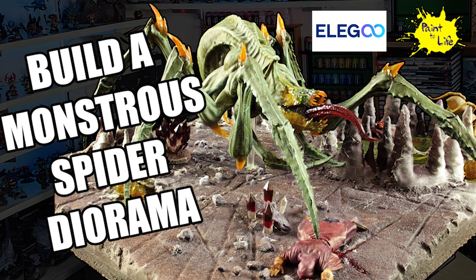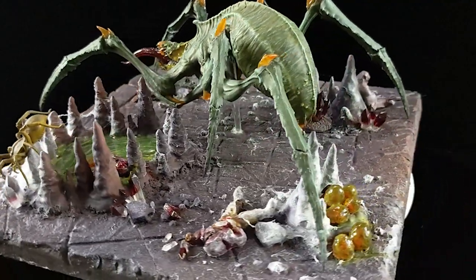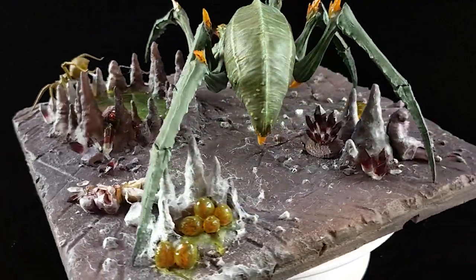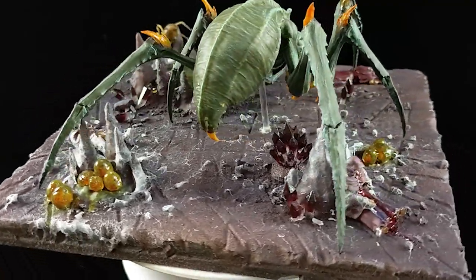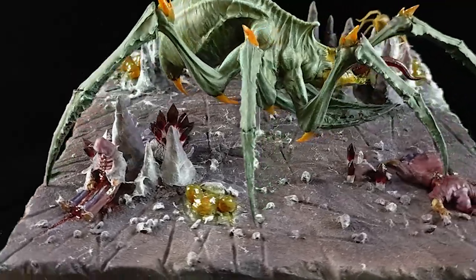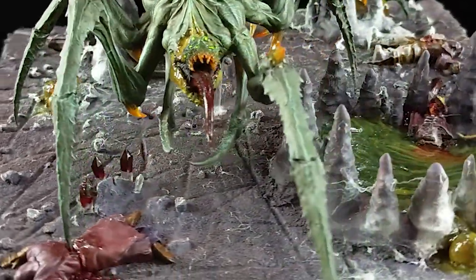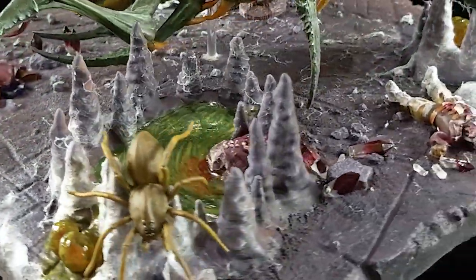Hello people on the internet, I'm GMA Tank, here to share with you how I created this monstrous spider diorama. I realize this video is almost a year old since I first launched it on Paint-A-Life, but I've been busy trying to get back into the channel and make more content. I had this on file and never actually released this video of this monster, but I always meant to because I was very proud with how it turned out.